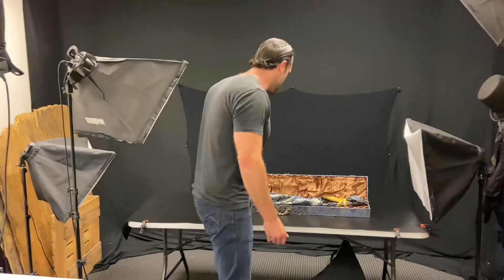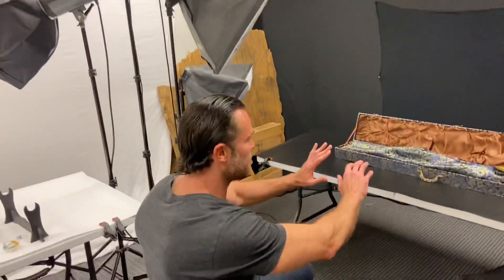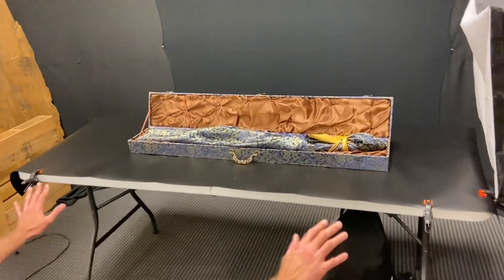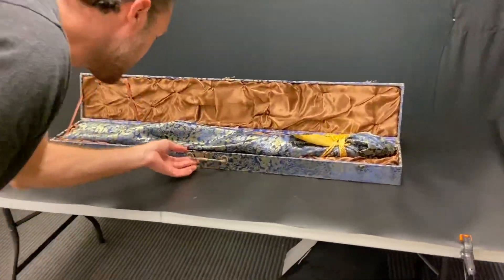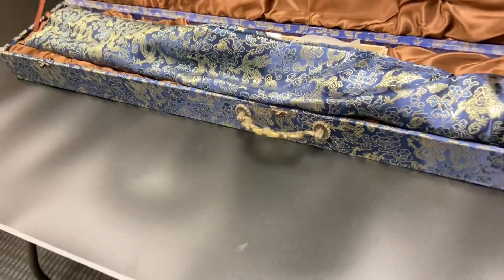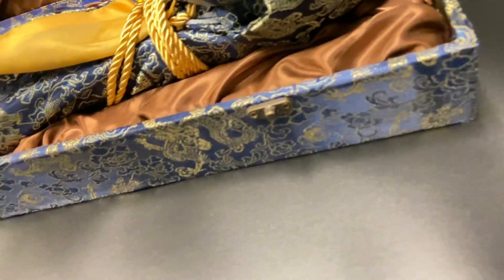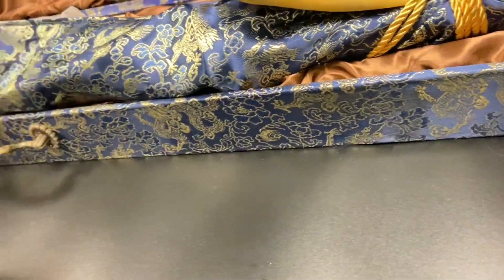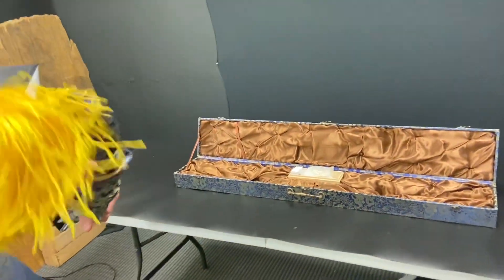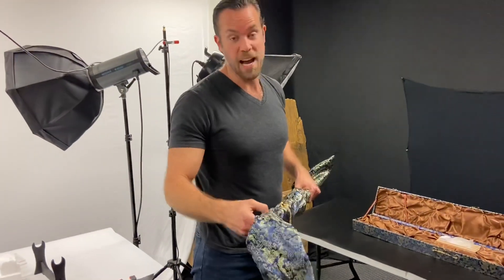The next superhero-inspired weapon I'm going to show you today is the Black Canary Katana. I've actually been waiting for a while to show this to you, so I'm super excited about it. But before we start with it, just take a look at that box. I mean, it's stunning. Even the handle to the box has this detail to it that you don't see on a lot of boxes that katanas come in.